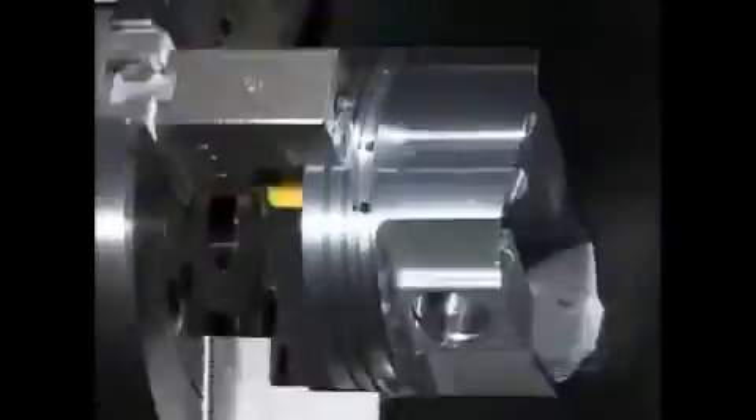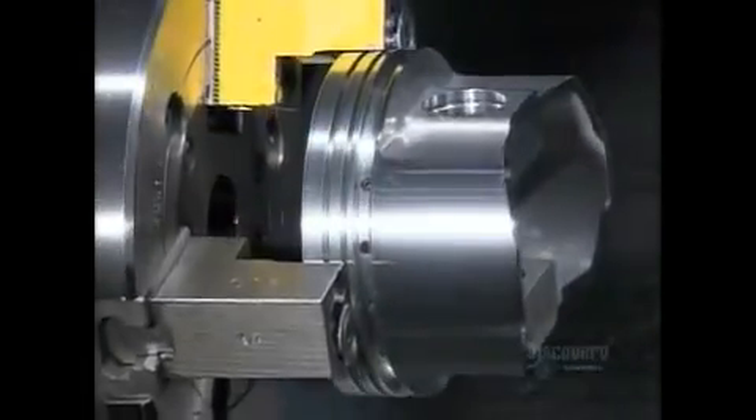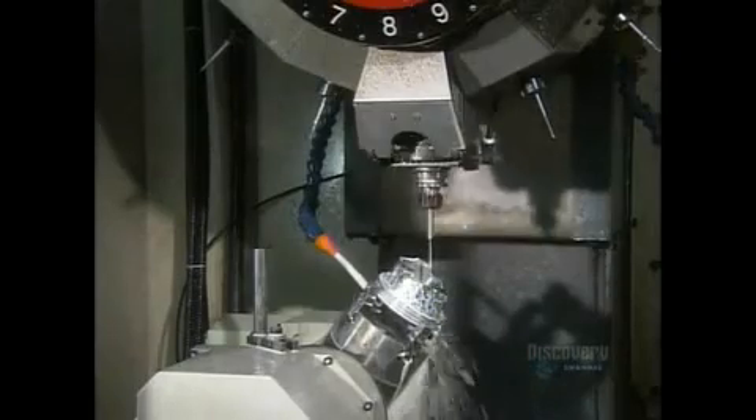A lathe shaves a hair's width more of metal from the outside, enabling the piston to expand slightly when heat builds up inside the cylinder. An automated drill then makes two intersecting oil drain holes to enhance lubrication of the wrist pin.